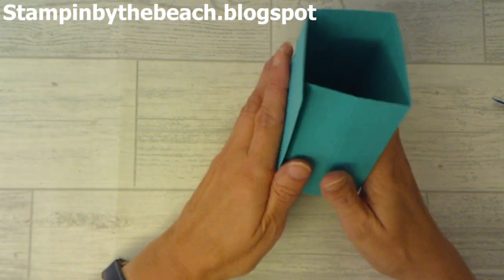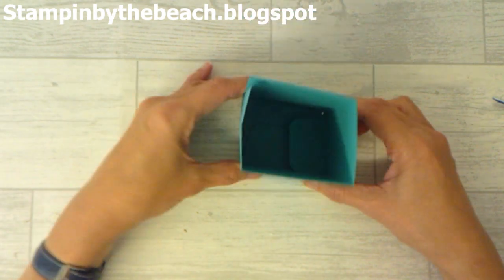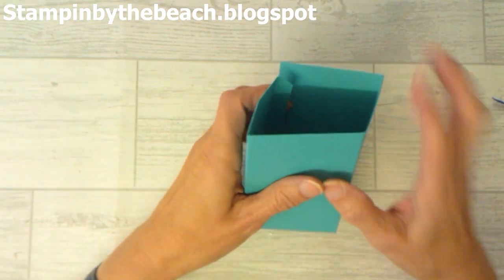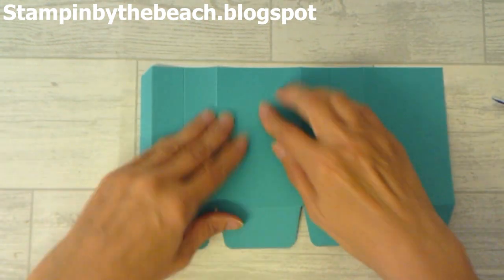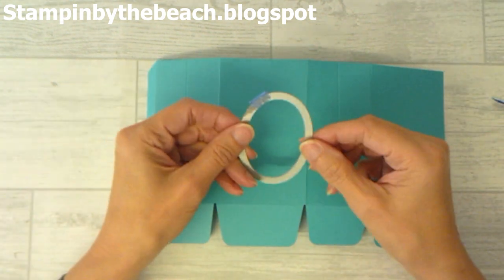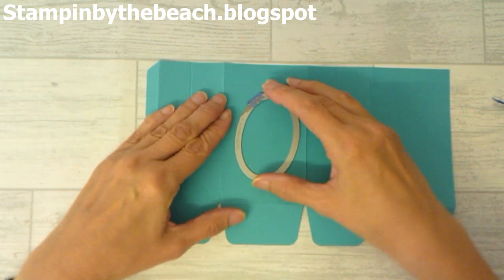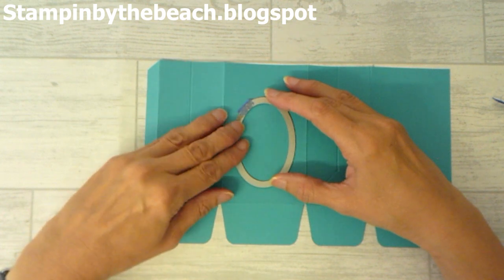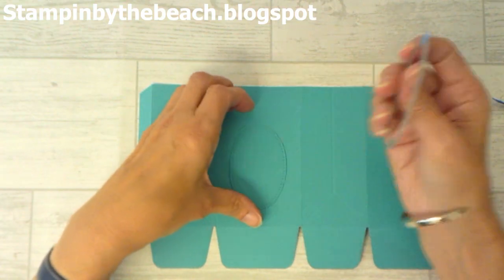It's going to go together like this — this is going to be the back of our bag, and this piece is going to be the front. I'm going to start by bringing in one of the stitch shapes — the oval one, not the biggest and not the smallest — and I'm just going to place it about here and run it through my Big Shot.